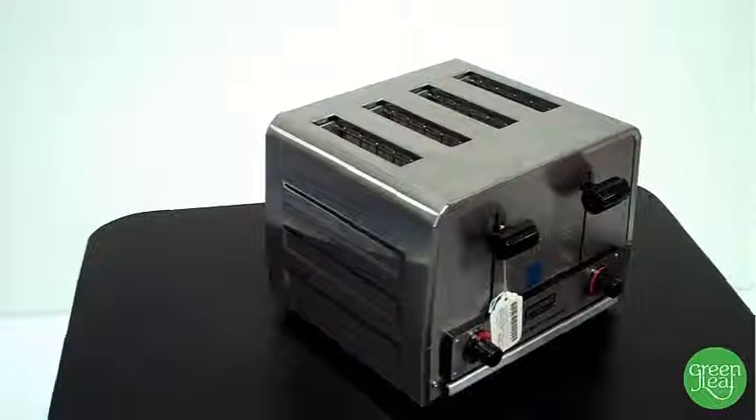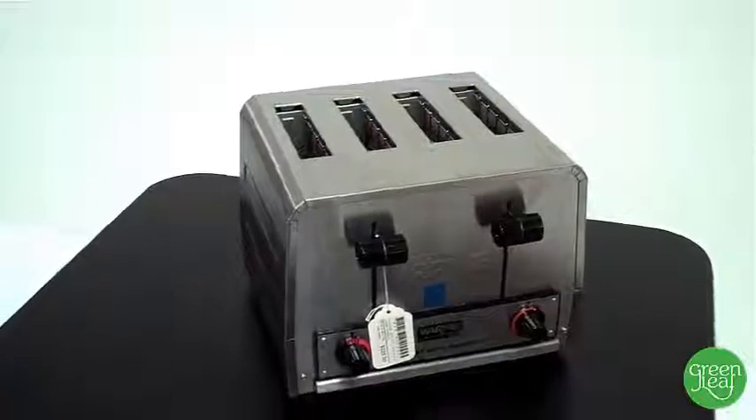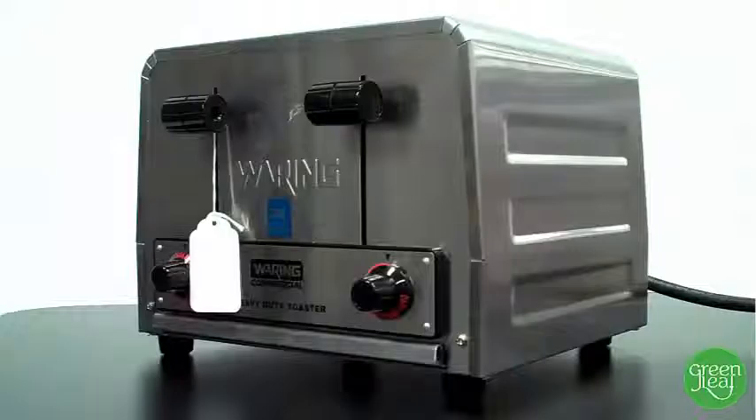The Waring WCT800 is a pop-up toaster that can push out 300 slices an hour. It's definitely a heavy-duty model — this thing weighs 22 pounds. It definitely feels like a commercial toaster.